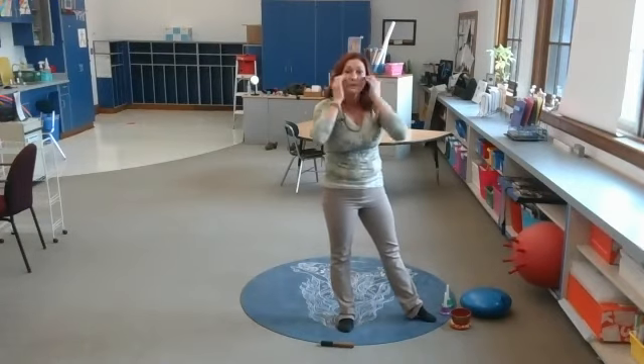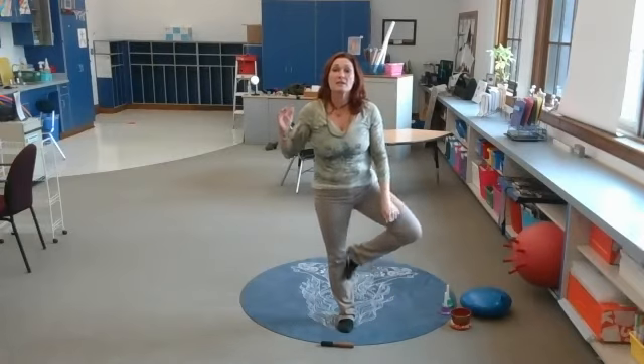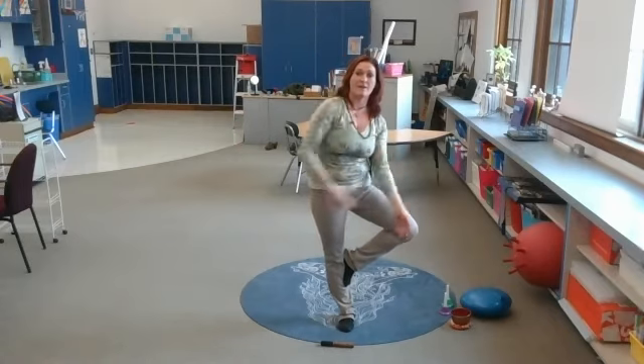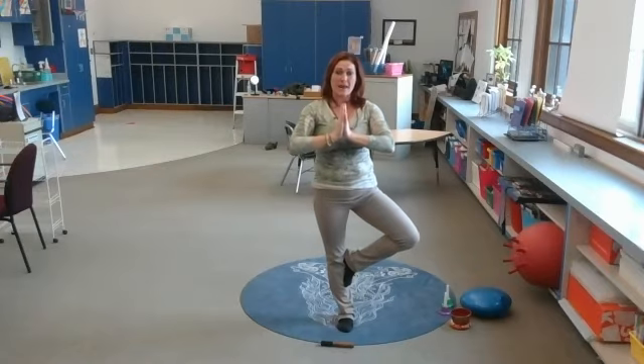Put your right foot out so that your knee is facing the side and not facing the front, and then place your foot — wherever it lands is fine. It's a yoga practice, not yoga perfect. Hands can be wherever you want. We're in our balancing entry pose — tree pose.